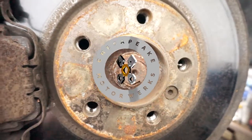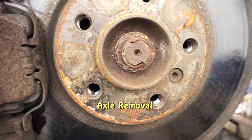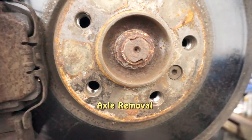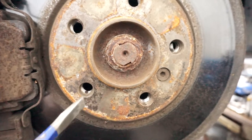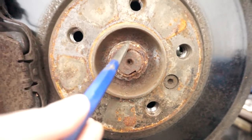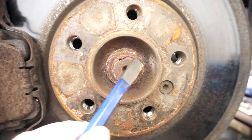I'm getting ready to take this axle nut off. This is on my E70 X5; however, it's the same on all BMWs. BMW says to unstake these before you take them off, so we're going to do our best to do that with one of these chisels.